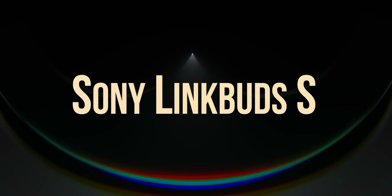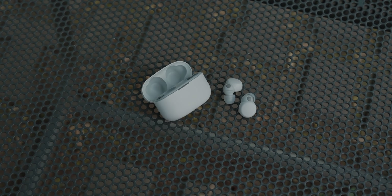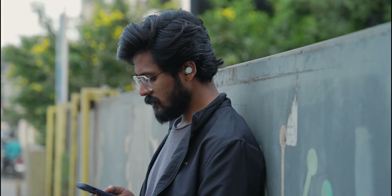Moving on — the Sony LinkBuds S launched a little while ago, but I'm bringing it up because I invariably kept reaching for them whenever I had a flight or had to go somewhere. The reason: the LinkBuds S is one of the most comfortable, tiny truly wireless earbuds I've used — once in your ears, you completely forget they're there, and the tiny case goes everywhere. The ANC is almost as good as the Sony WH-1000XM4 or XM5, and you get the active ambient sound mode that detects if you're sitting or standing, plus all the flagship features via the Headphones Connect app.